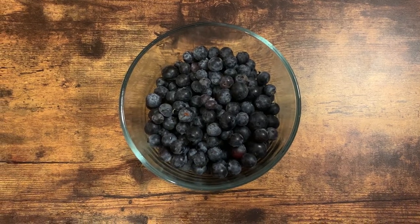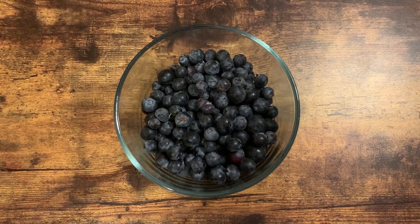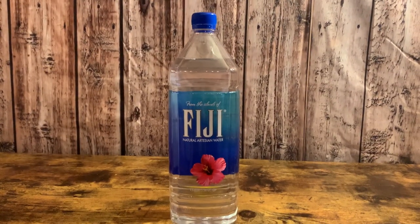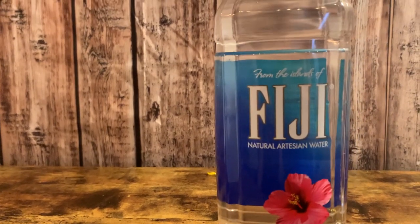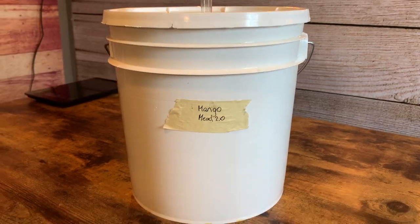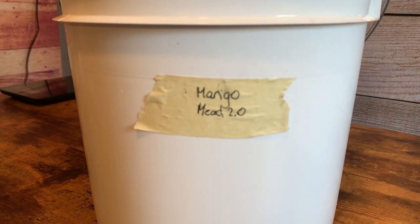We added about a couple blueberries - I just added them in for some color, not for flavor. Thought it might enrich and darken the color. And then for no reason at all, I bought a gallon of Fiji water. Chaotic energy took hold - I was like, let's get good water. So we put it all together in our fermenting bucket, and here we are the second time around.